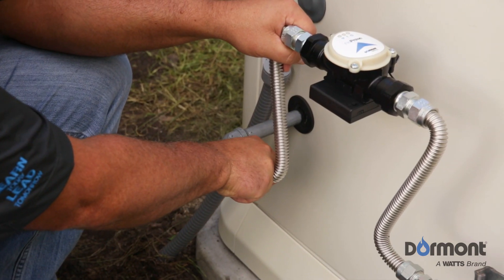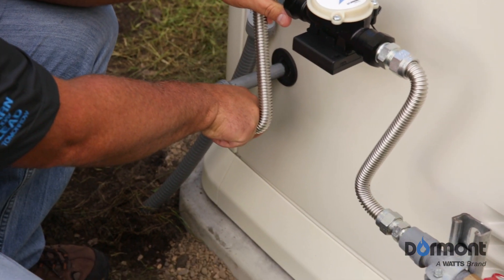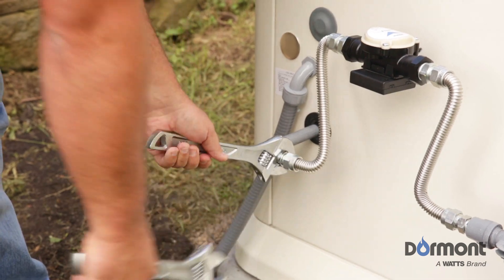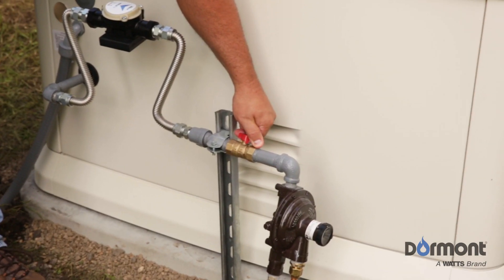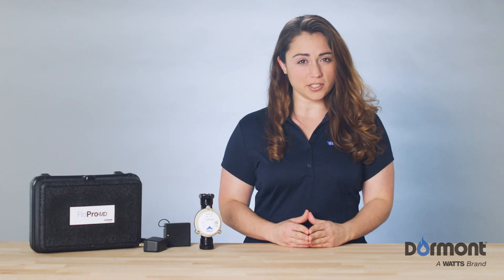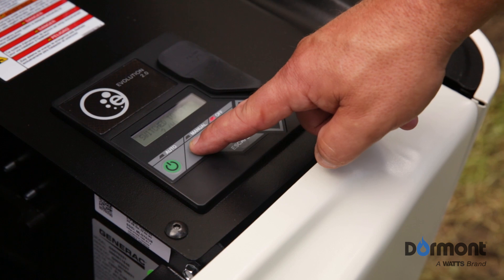Hand tighten the downstream side of the FlowPro MD assembly and then, using your adjustable wrenches, tighten the gas connectors. Once all gas connection points are tight, open the gas supply valve and ensure that all connections are leak tight by using an approved leak solution or sniffer. Your installation is now complete. You're ready to start your generator.